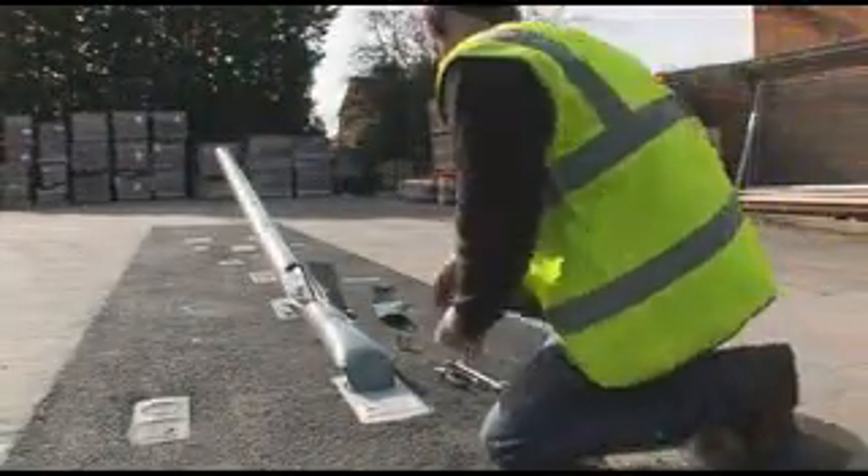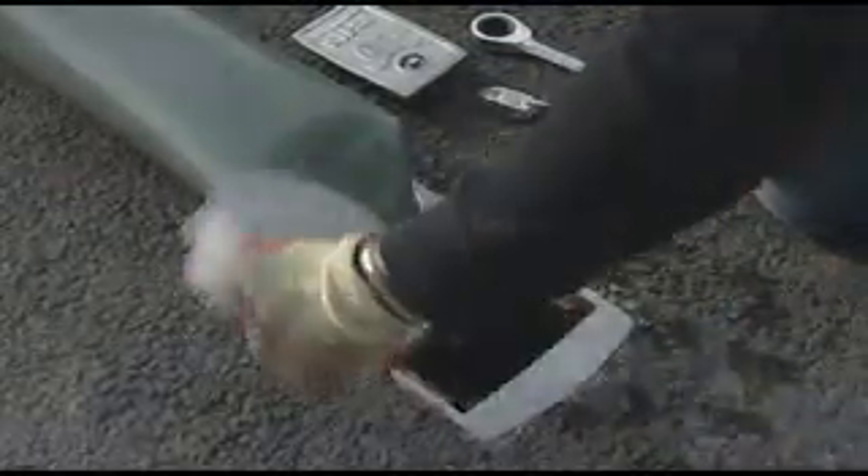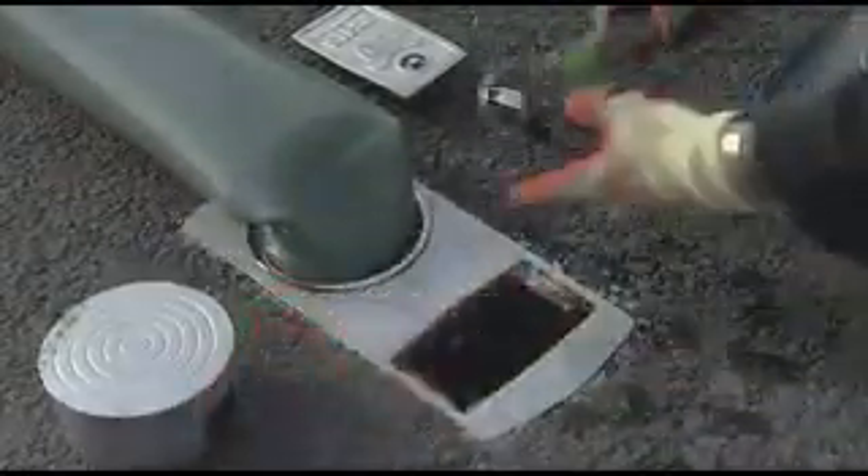The damaged traffic signal pole has been installed in an NAL retention socket foundation. These are designed to withstand the most severe impact, allowing all damaged street furniture to be removed and replaced in minutes.